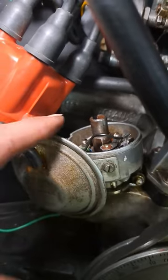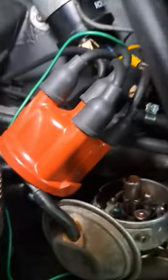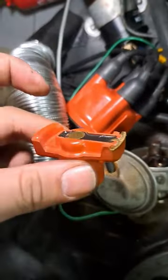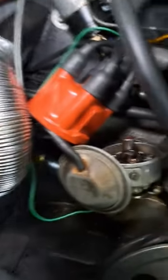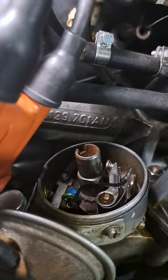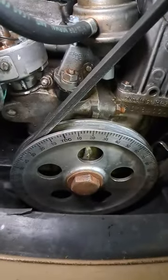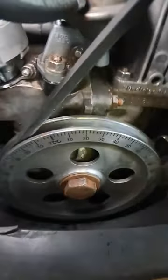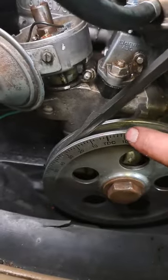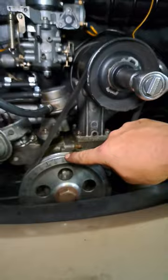If you have a distributor with a points-based ignition system, what you need to do is first pop off the distributor cap like that, pop the rotor arm out and to one side, and then you're going to be looking inside here where your points are. Now they should operate when you are at about 7.5 degrees top dead centre, so at the moment 7.5 degrees is here — that's going to come up vertically if I turn this clockwise in a moment.